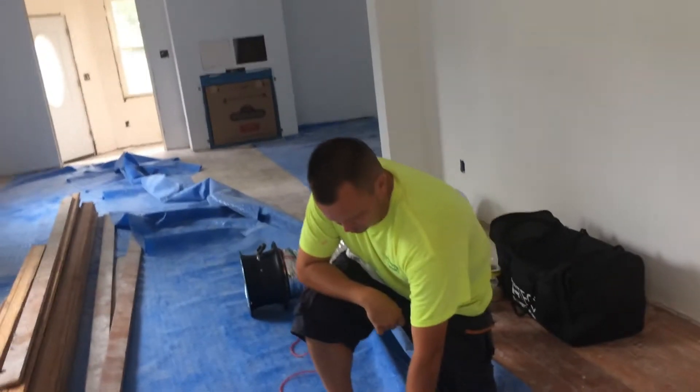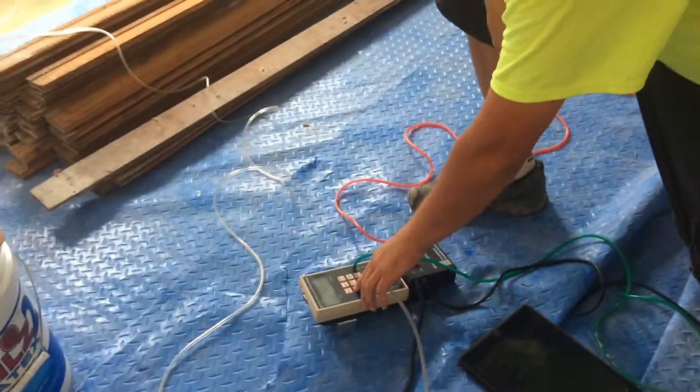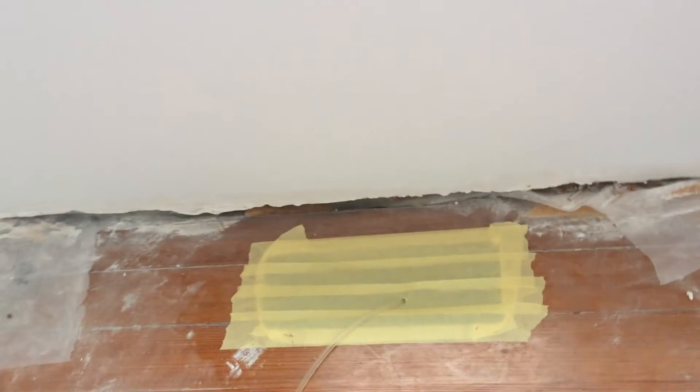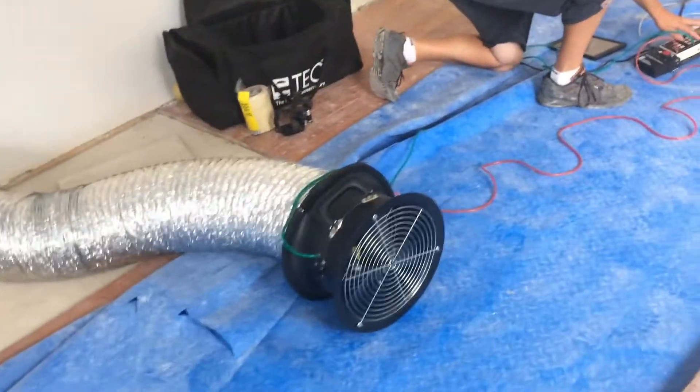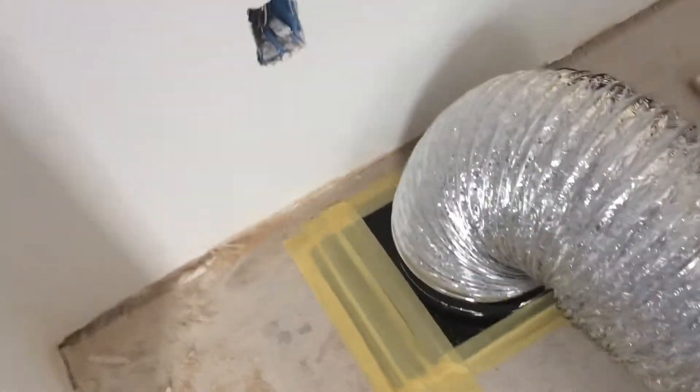Here our technician, Dave Deristo, is setting up the manometer. The registers in this home have all been sealed — all the floor supply registers are sealed all the way around. Dave has set up the duct blaster fan on this return here on the floor. He is about to turn the duct blaster on using the manometer.